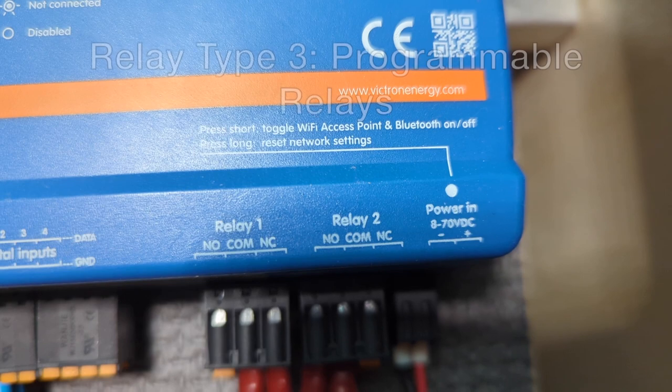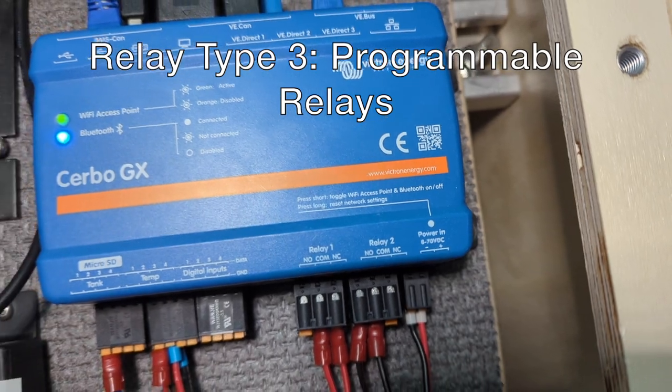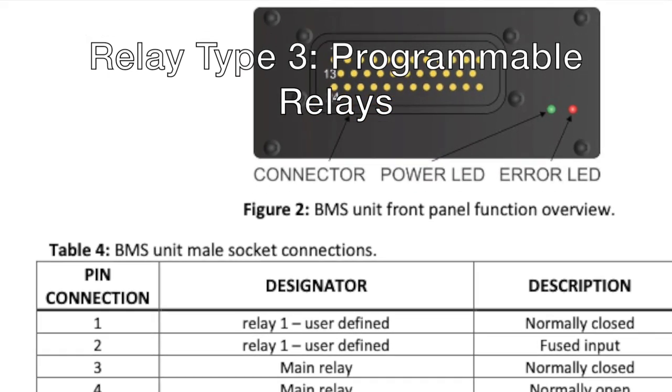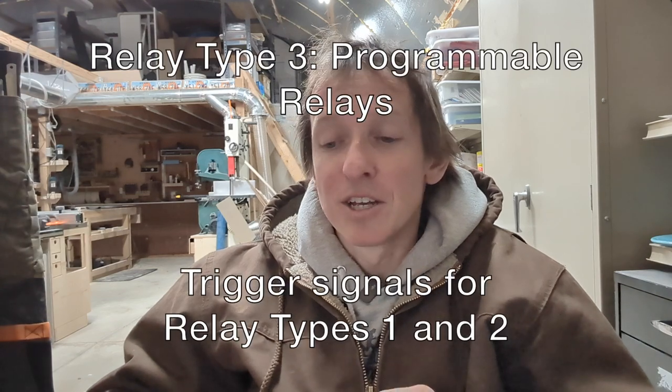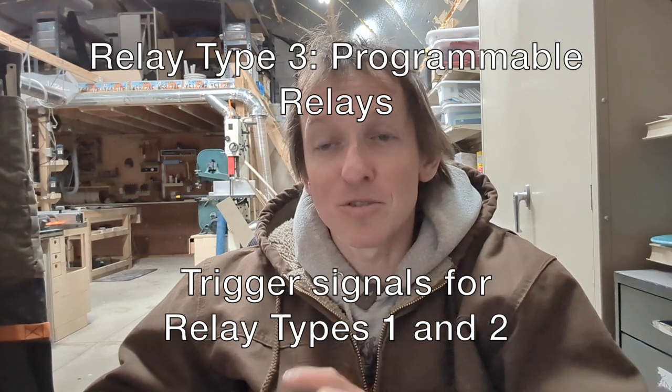When you don't want a device to have power, opening the Battery Protect connection cuts power to all those devices. Finally, there are programmable relays from both the BMS and the Cerbo GX. These are not high-current relays - they are essentially just trigger signals. When you program a programmable relay on, it sends that trigger signal to an external relay. So we have Battery Protects and automotive relays on one side, and these programmable relays providing trigger signals on the other, and that distinction is critical to how the system operates.